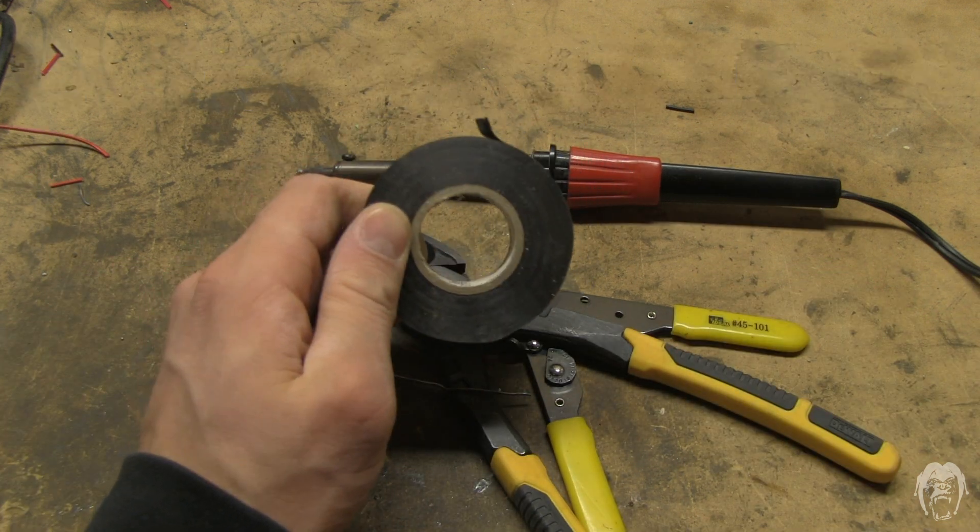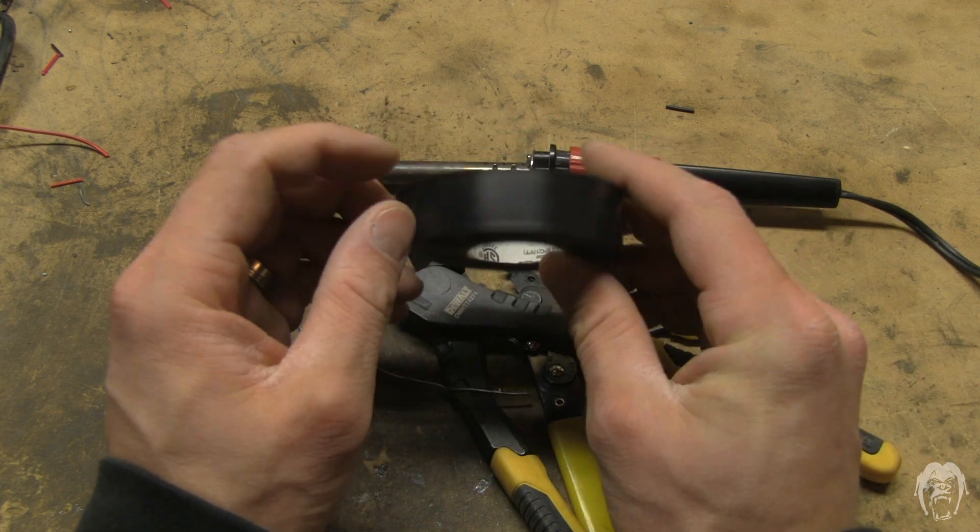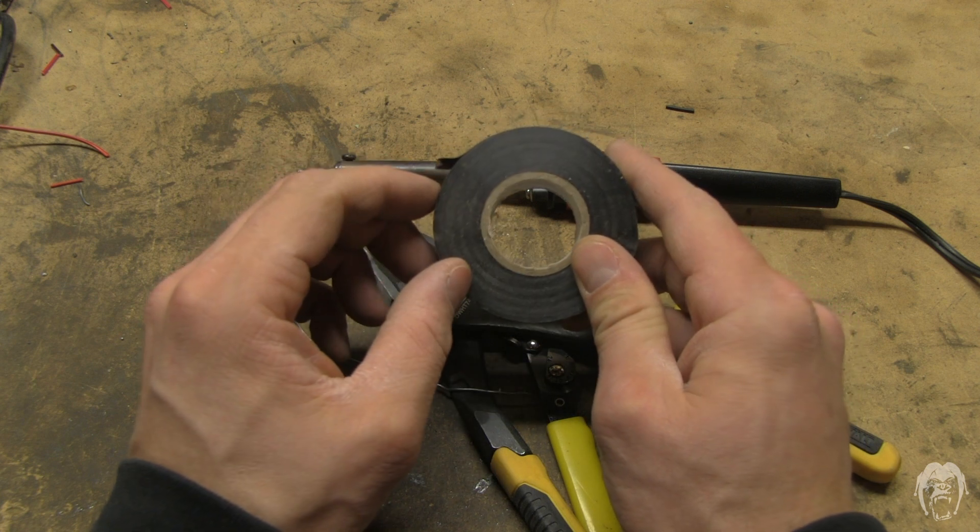No more vinyl tape on your solder connections. This is a horrible idea. It is not watertight, it comes undone, and moisture and dirt gets in there and corrodes your connections.